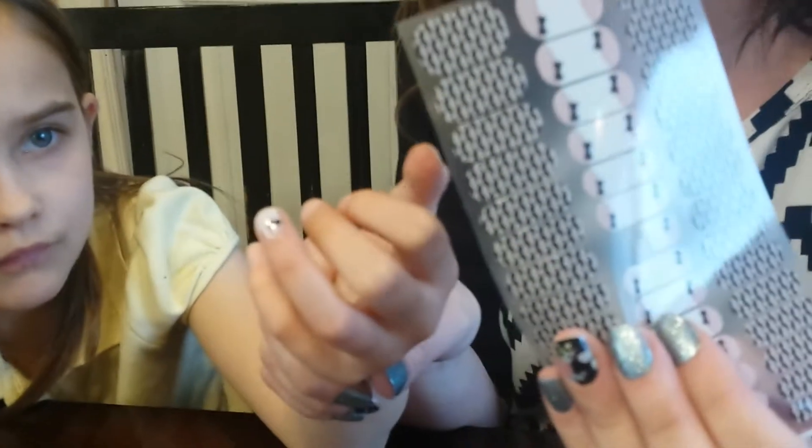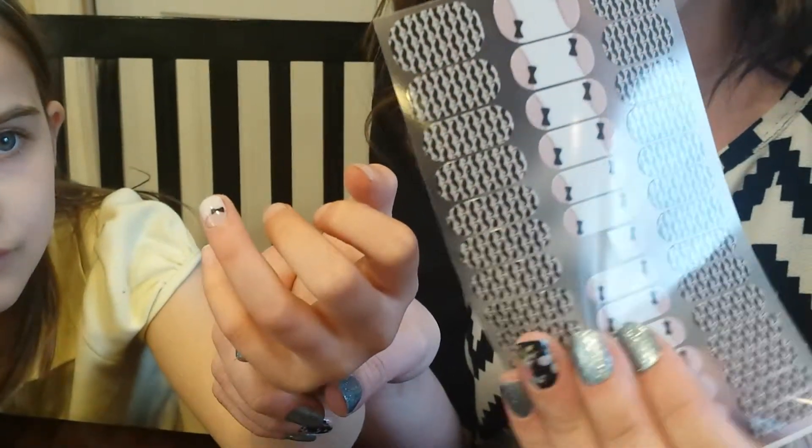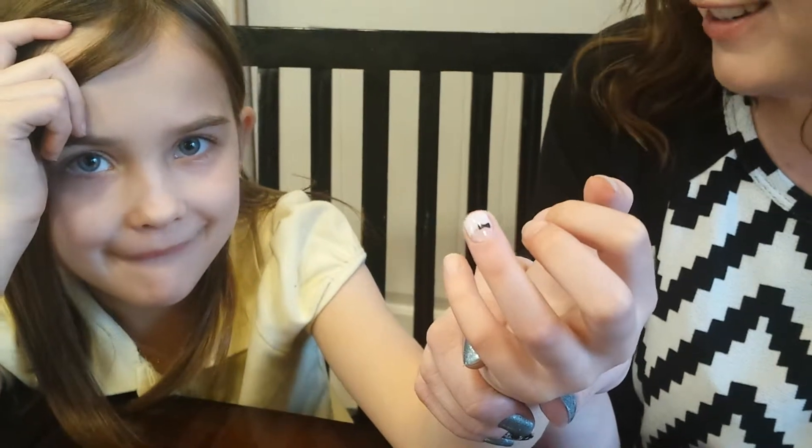We're going to go ahead and do the rest of her nails with these mustache accent nails, and we'll show you a still picture once they're all done. If you have any more questions, be sure to check out nail art tips or athriftymom.com.